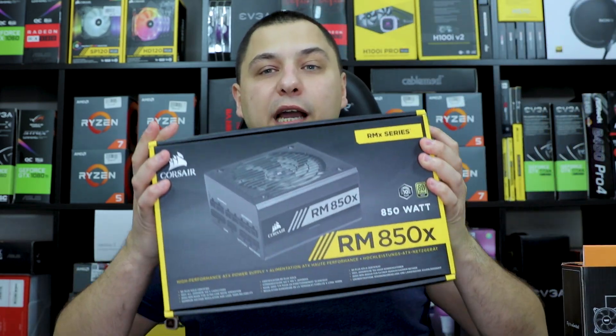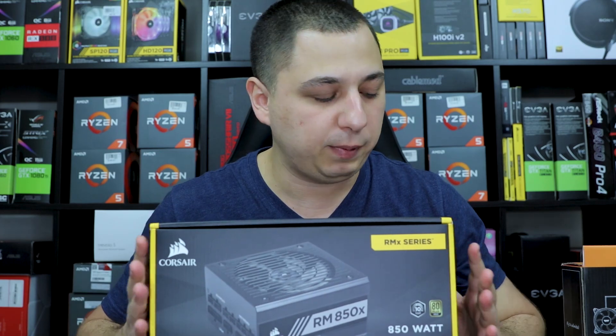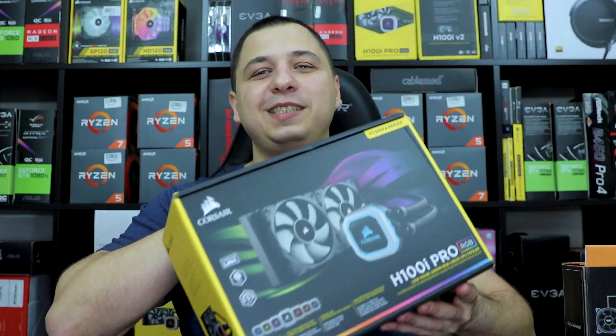First up, we have a brand new Corsair RM850 power supply. I did have an 850 open box from Micro Center for $80, but it was a manufacturer refurbished item. Since she's new to PCs, I didn't want any issues. I took a chance on a brand new unit and went with the 850 to give her extra headroom — a 750 would've been enough, but we're going all out.